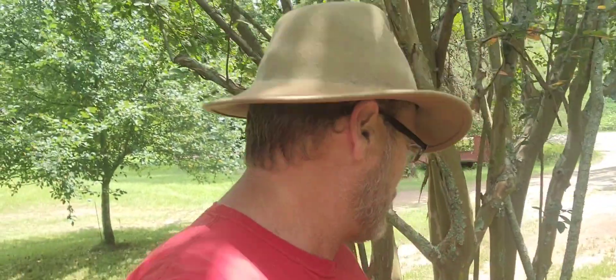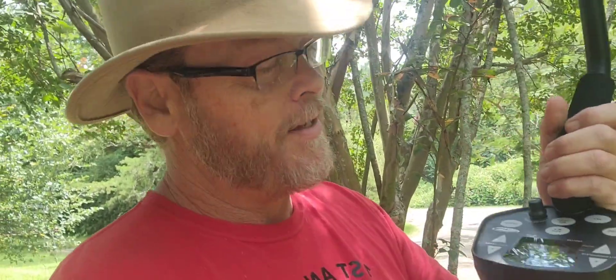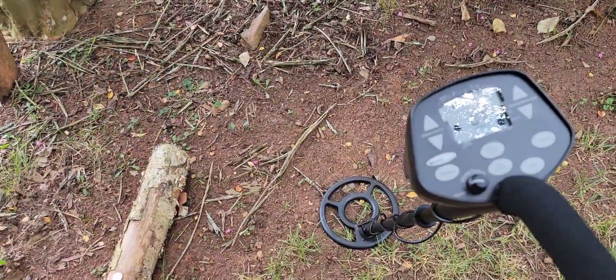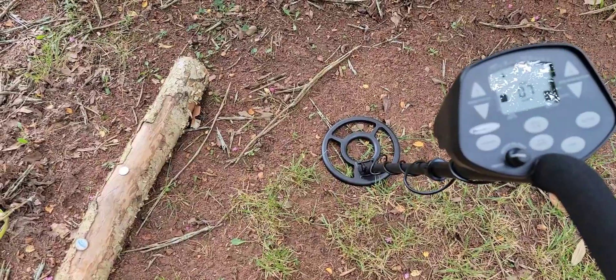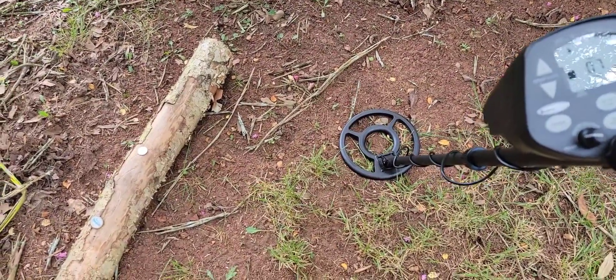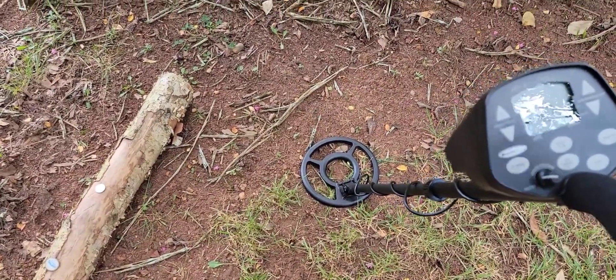Before we jump in the test garden, let's talk about this little fact too. This machine right here is made in the United States of America and it has a five-year warranty, backed by a company that really does a good job backing warranties. This machine can be had right now at a really good price out there. It's a single frequency machine — I think it's 7.8 kilohertz, somewhere right in there.